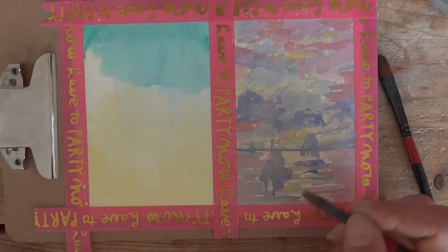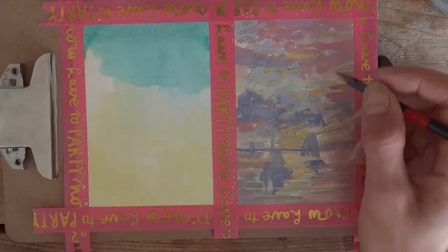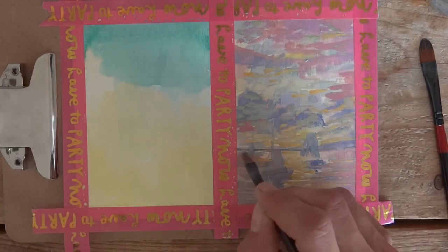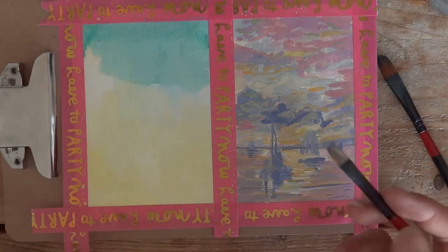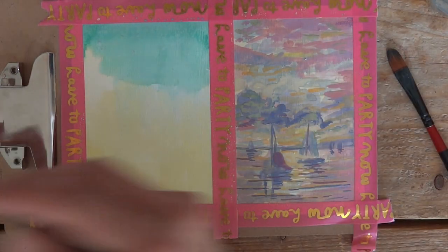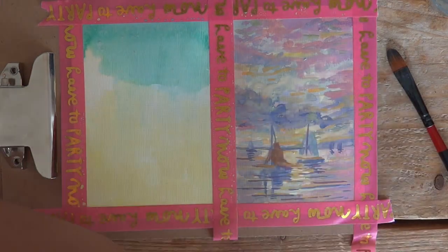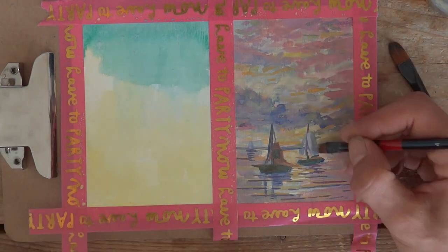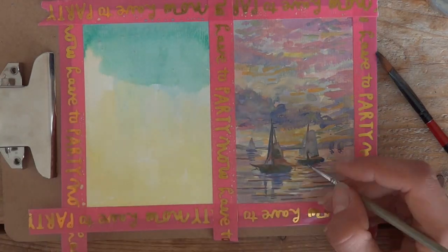With gouache especially, if you put a color over an older color it kind of picks it up and mixes again, which is sometimes annoying but you can use it to your advantage to make the painting more cohesive. If you have this base color that mixes with your other colors, it makes everything feel like one unified piece rather than just random colors popping up.